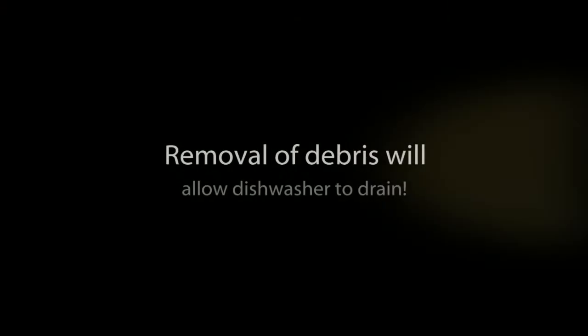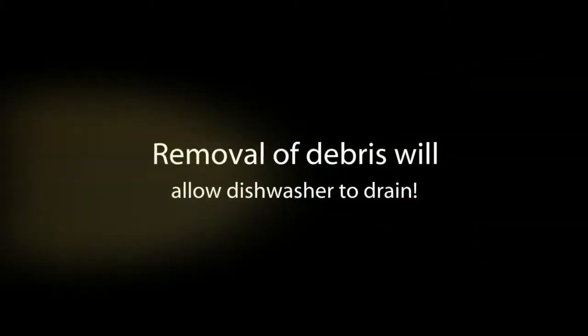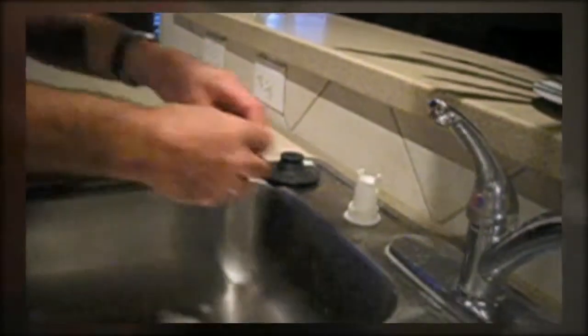Usually a piece of paper, a piece of fish bone, something like that — preventing it from getting through, with everything packed in behind it.